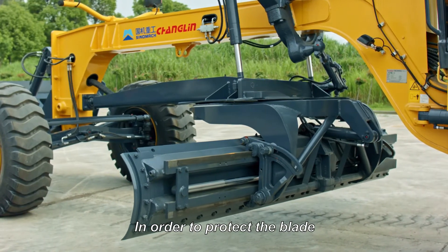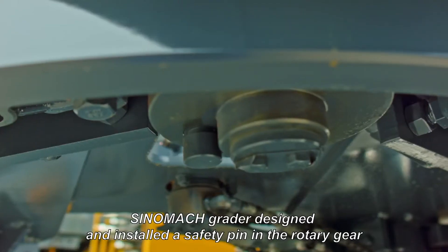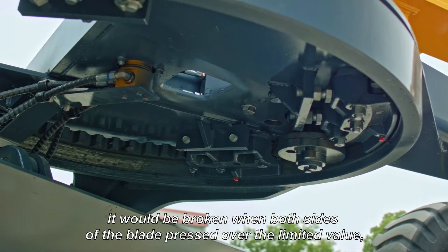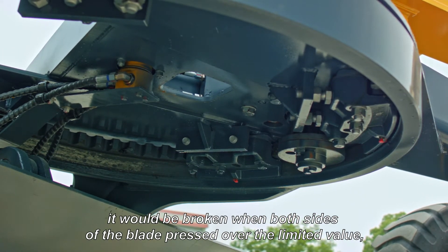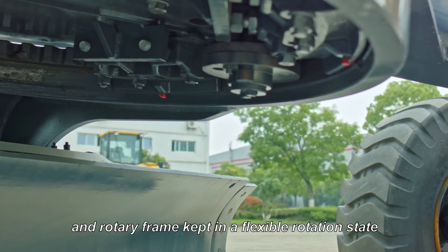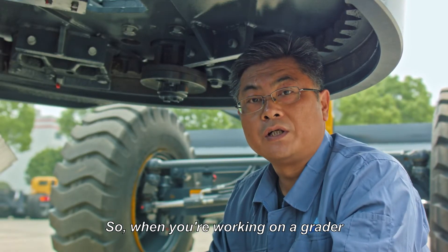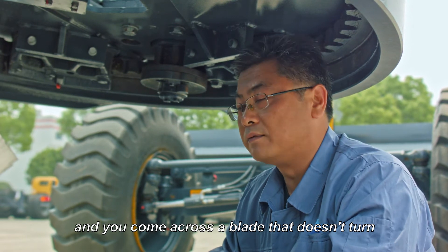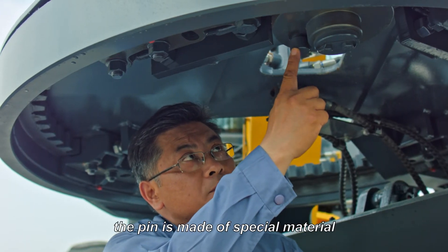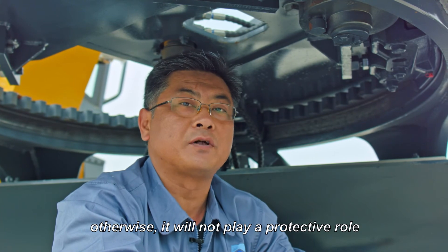In order to protect the blade, worm gears, and other related parts, Sinomac MotoGrader has designed and installed a safety pin in the rotary gear. The safety pin is made of special materials. It would break when both sides of the blade are pressed over the limited value, so that the blade rotary action fails and the rotary frame remains in a flexible rotation state. Therefore, the blade and related parts are protected from being damaged. So when working on a grader and you find a blade that doesn't turn, check if the pin is broken. Note that the pin is made of special materials — ordinary steel is not allowed to be used, otherwise it will not play its protective role.